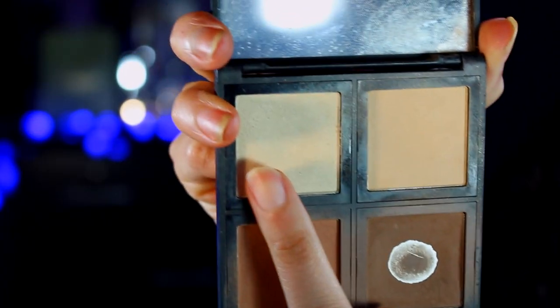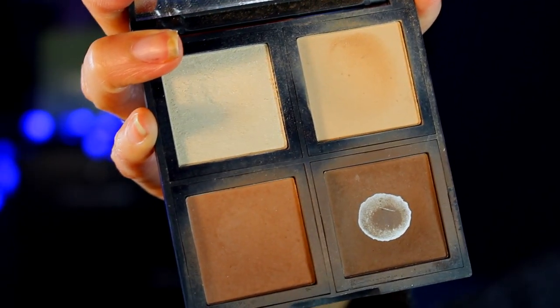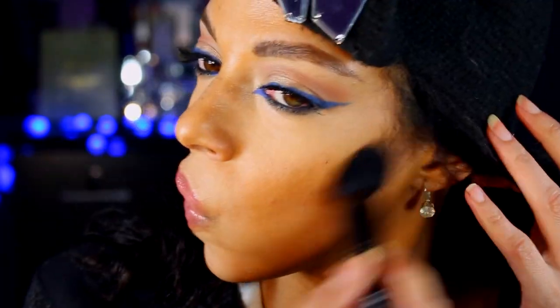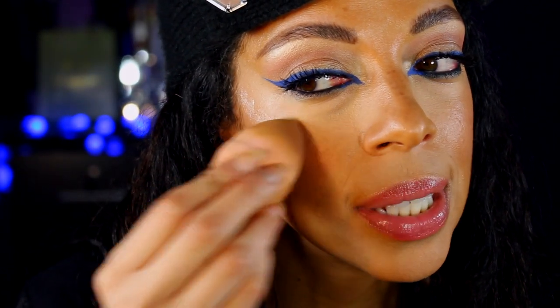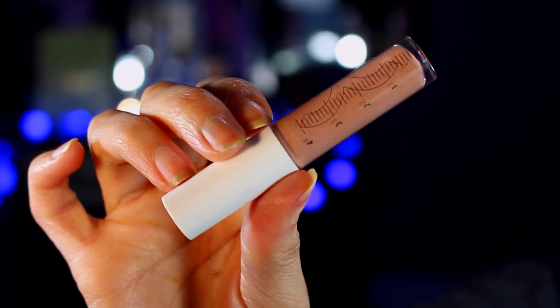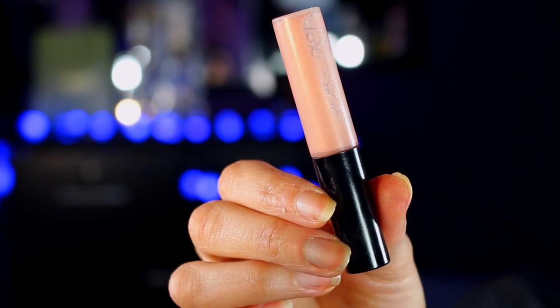ELF Contour Kit — I will set it right here. For contouring and bronzing, I will use the same palette. For highlighting, I will be using the Cover FX Custom Enhancing Drops in Moonlight, applied at the highest points. What I love about this highlighter — it's so malleable, you can make it as striking or as subtle as you want. For lipstick today, I will go in with this OCC Lip Tar called Sebastian, and over that I will apply lip gloss by MAC called Oyster Girl.